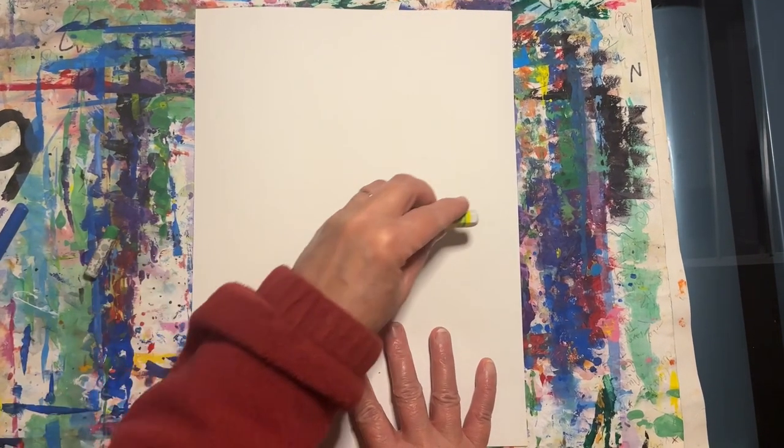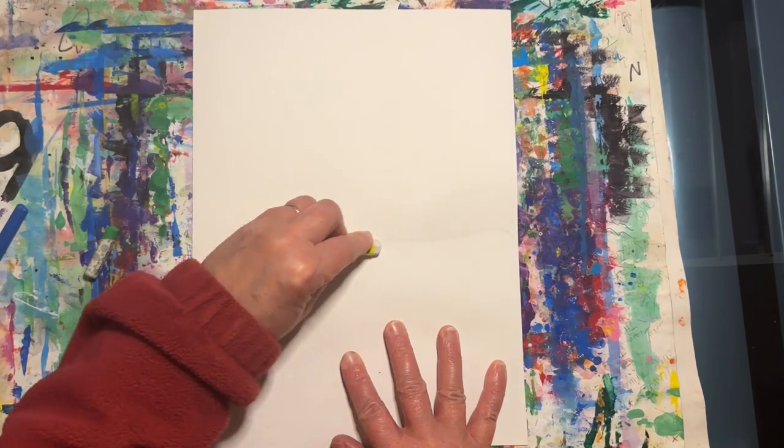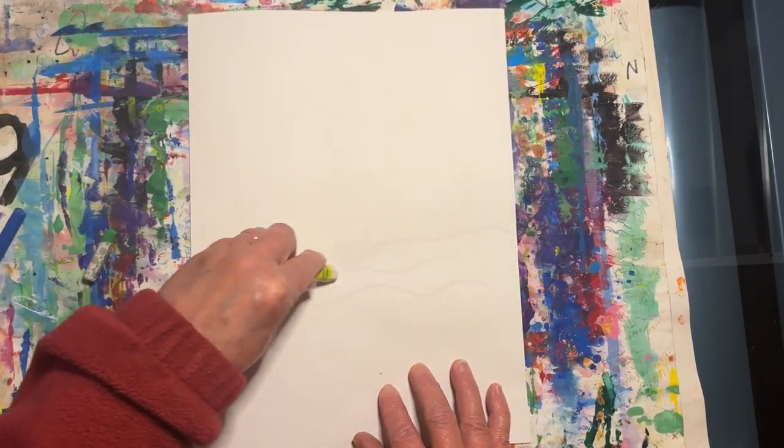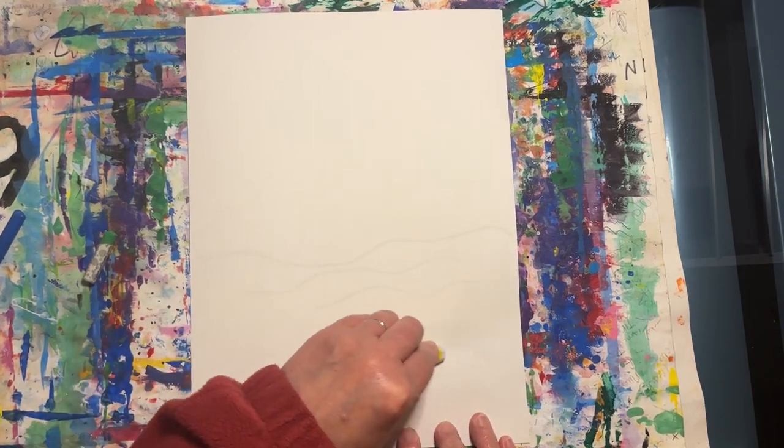Start by using a white oil pastel to create the horizon line somewhere towards the middle of your paper. Then add a few more wavy lines below the horizon line.